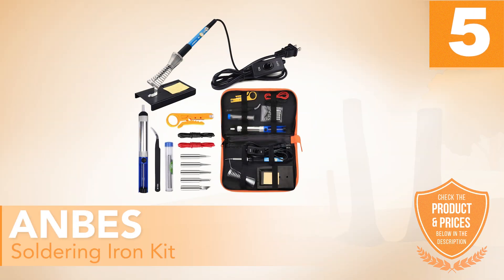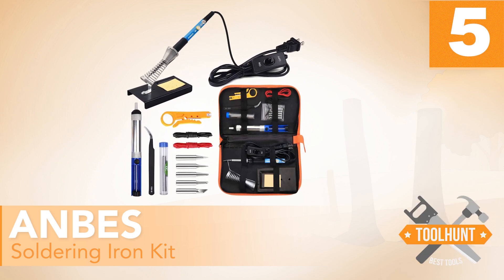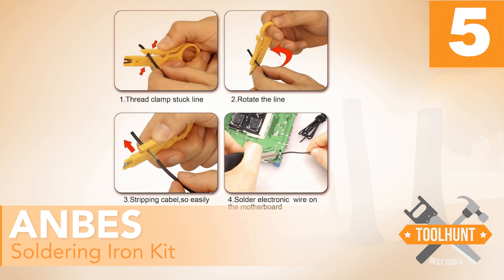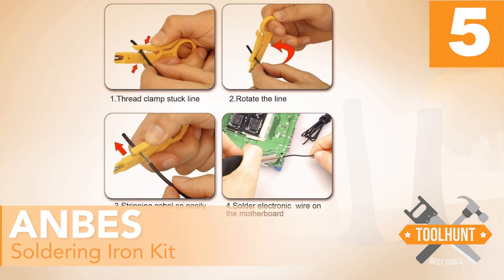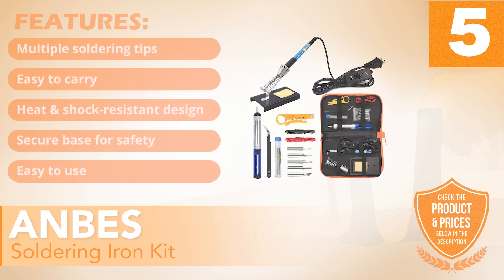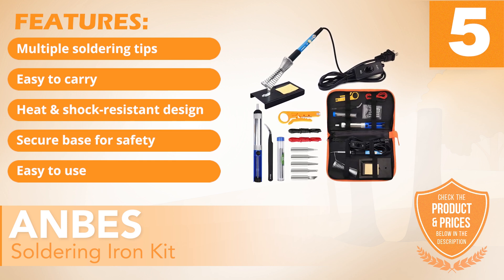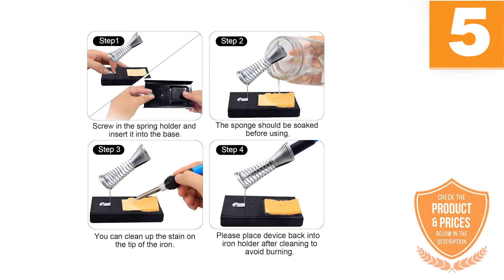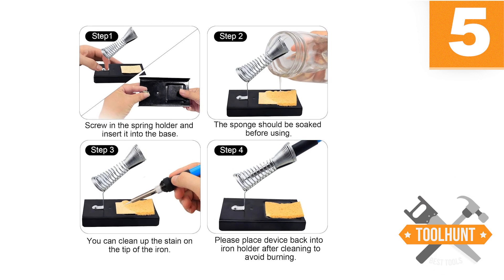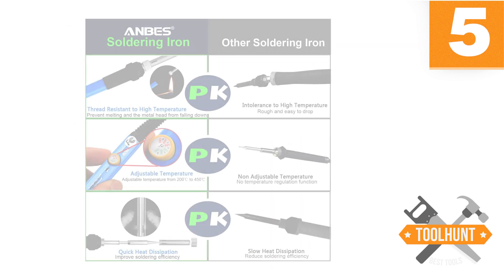Number 5: OnBiz Soldering Iron Kit. One great quality that the soldering iron kits manufactured by the OnBiz brand have is the power level at which it works. This guarantees the effectiveness of the equipment when carrying out electrical soldering tasks on different parts you wish to join. It has the following features: multiple soldering tips, easy to carry, heat and shock resistant design, secure base for safety, and easy to use. The equipment can work at a maximum power of 60 watts, allowing it to reach temperatures between 200 and 380 degrees Celsius in just two minutes.